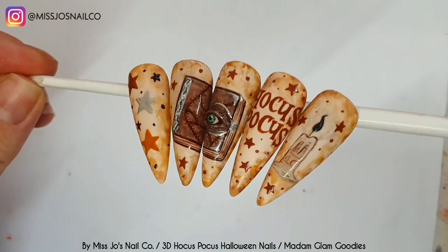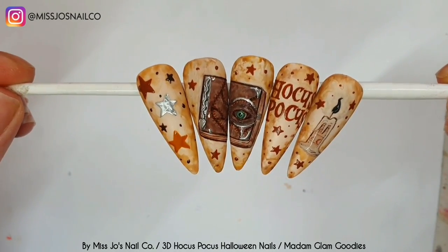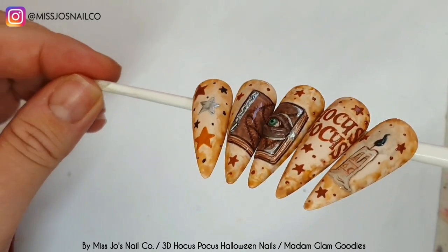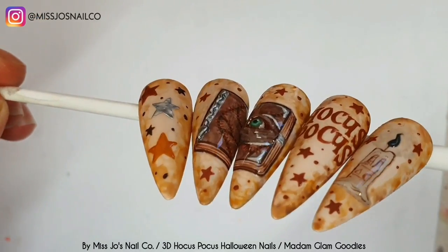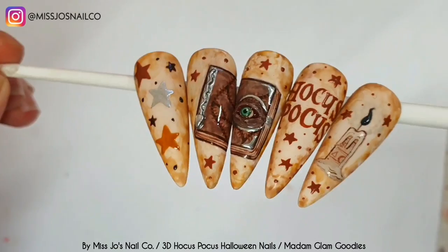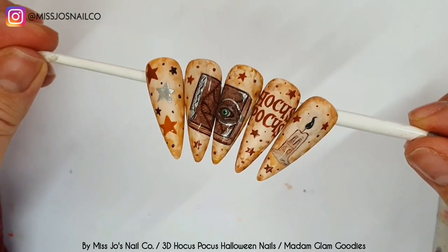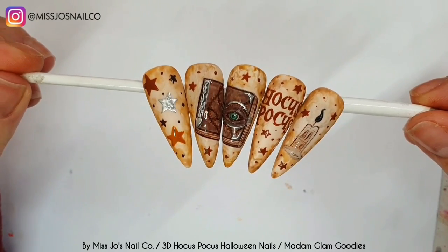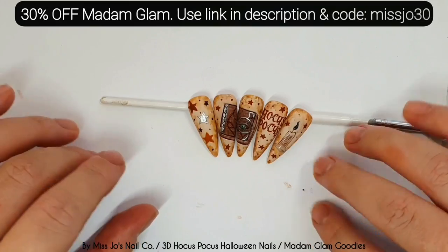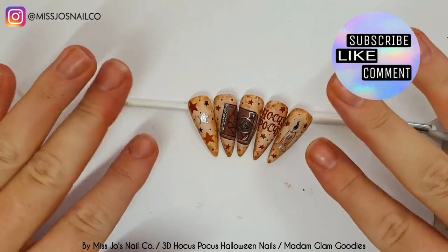Oh my goodness, I haven't shut up, and I hope I made some kind of sense. If you're going to recreate this, I hope it's been a little bit helpful, maybe. Let me know in the comments which part of this set is your favourite — I think mine's got to be the snake and then the eye. I like the candle. I kind of like all of it — sometimes you just have to be nice to yourself and say yes, it looks okay. Don't forget you can use code MissJo30 and the link in the description for money off your orders. I appreciate you being here. Like and subscribe, and I will see you in the next one. Bye.